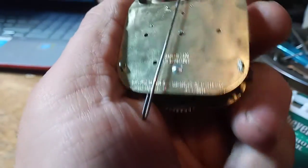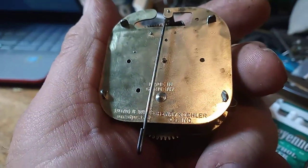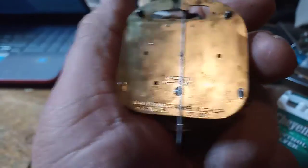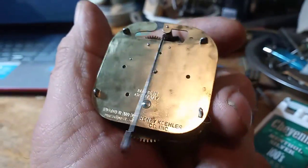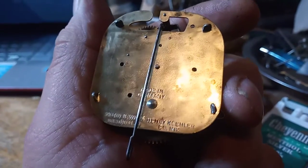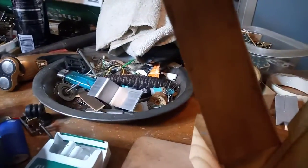Henry Kohler came to the United States from Germany, from my understanding, in the 1950s-1960s. He set up shop and put his stamp on clocks to sell out of New York. They're very collectible clocks — some really nice clocks.